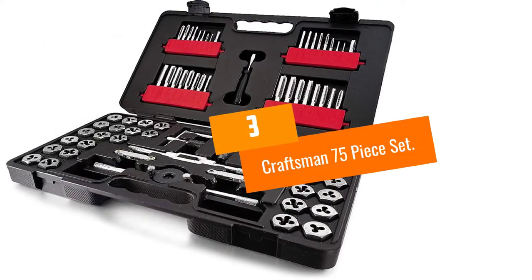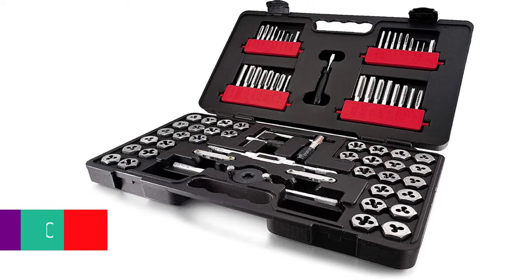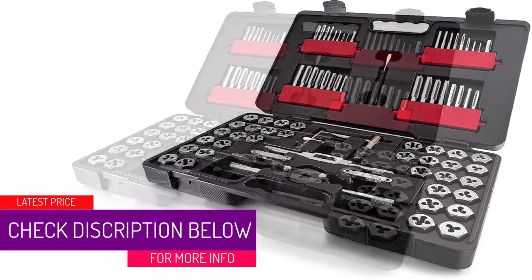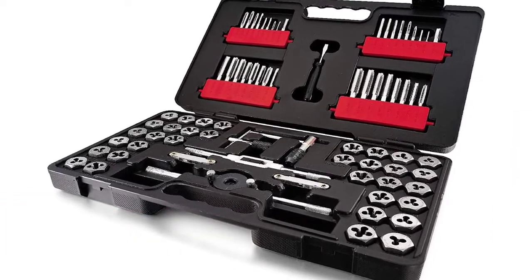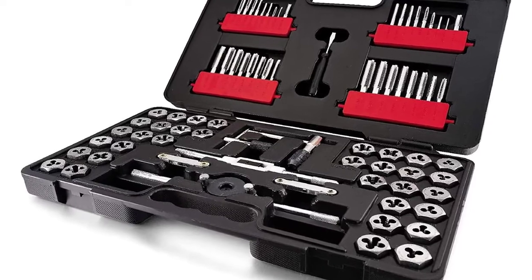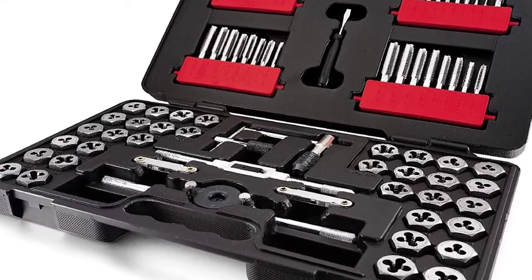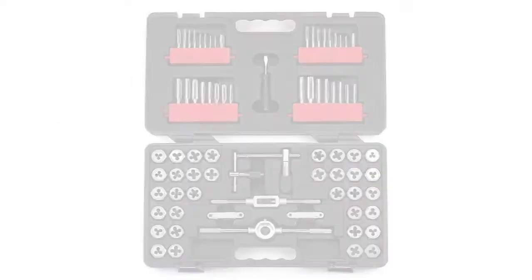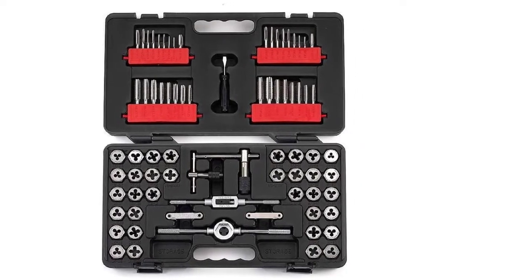At number three: Craftsman 75-piece set. Craftsman is a well-respected maker of all kinds of tools, and with this set the company only further demonstrates why that reputation is so richly deserved. This 75-piece tap and die set includes both metric and SAE sizes, making the set virtually sure to have just the tool you need for your threading projects.